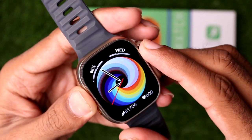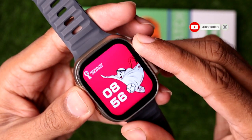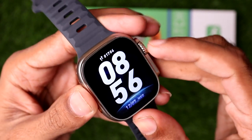The process is pretty simple and easy — you just need to unlock the clock face in Settings. Once you unlock it, you will be able to change the clock face on the DT8 Ultra smartwatch.